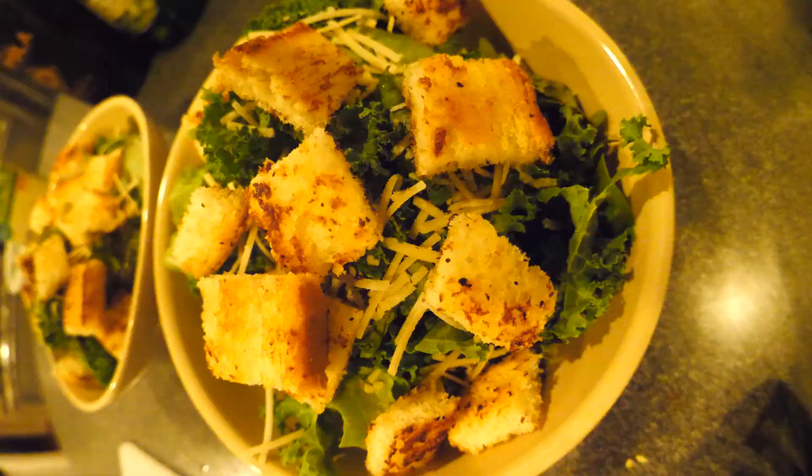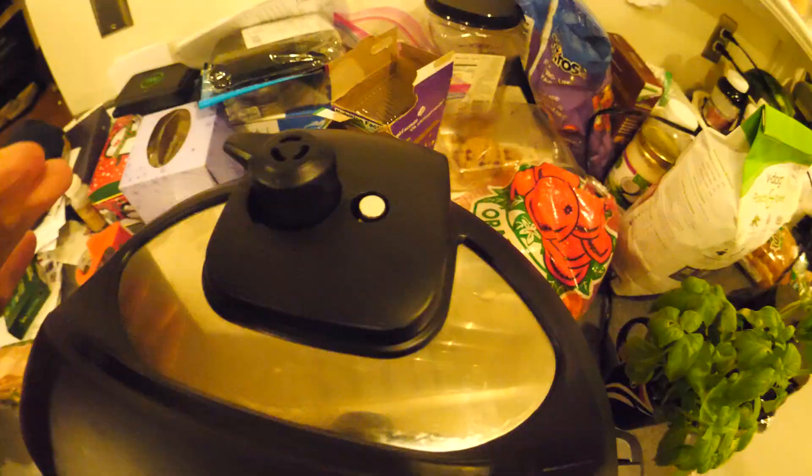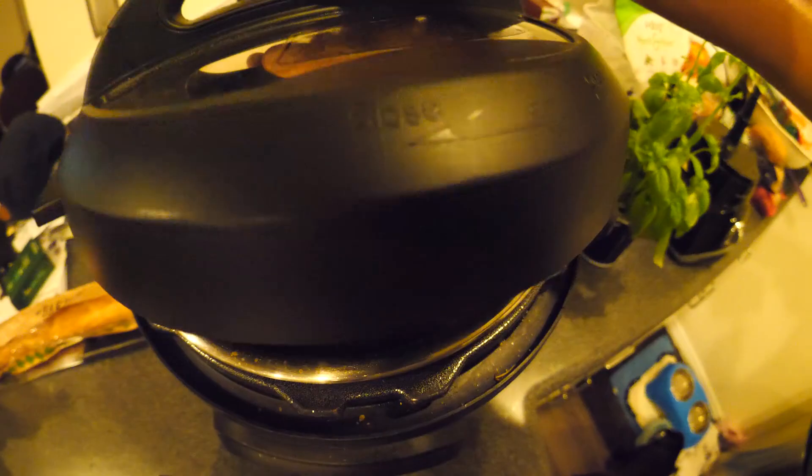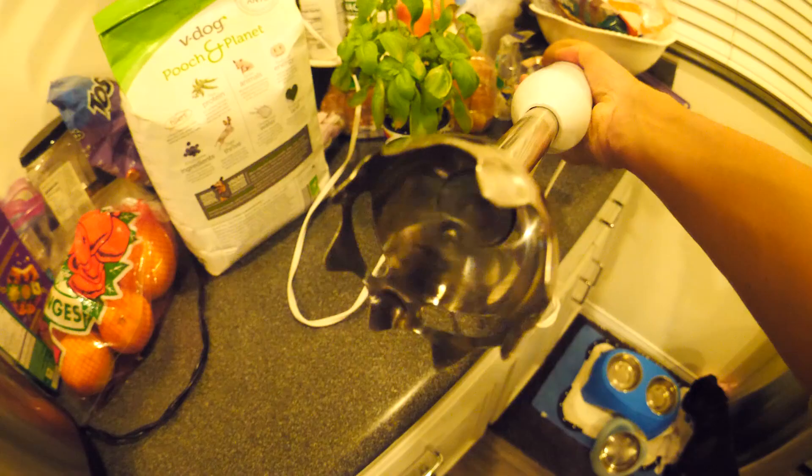Now I have some free time — I'm gonna grab this Red Bull and pound it, get some energy. I'm gonna grab this red wine and get a little fucked up. I gotta make a Caesar salad — that was easy. Lettuce in a bowl. Now it's time to unpressurize the pressure cooker and take the lid off.